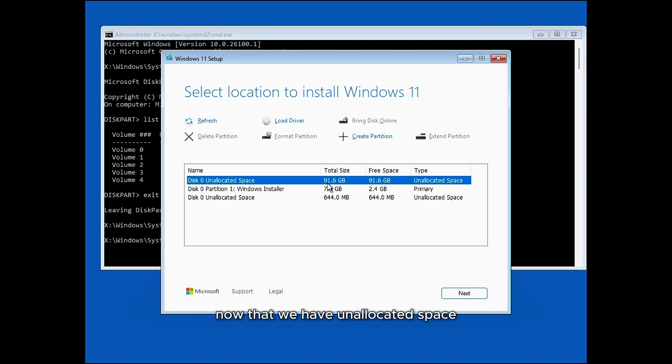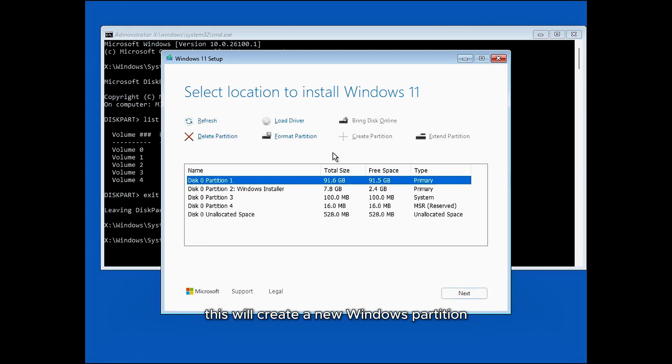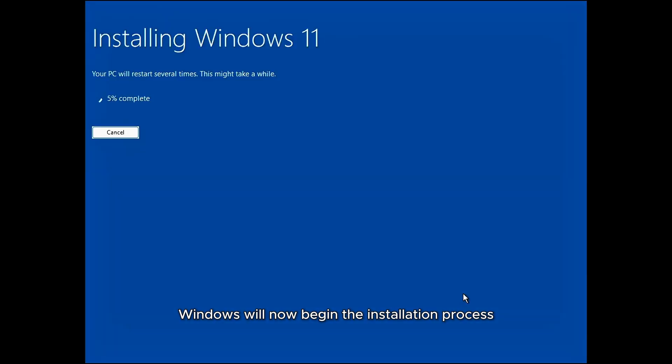Now that we have unallocated space for the Windows installation, click on Create Partition. This will create a new Windows partition, along with the necessary system and recovery drives for the fresh installation. Next, select the partition where your previous operating system was installed and click Next. Windows will now begin the installation process, configuring settings and installing necessary drivers. This may take some time and will include several automatic restarts.